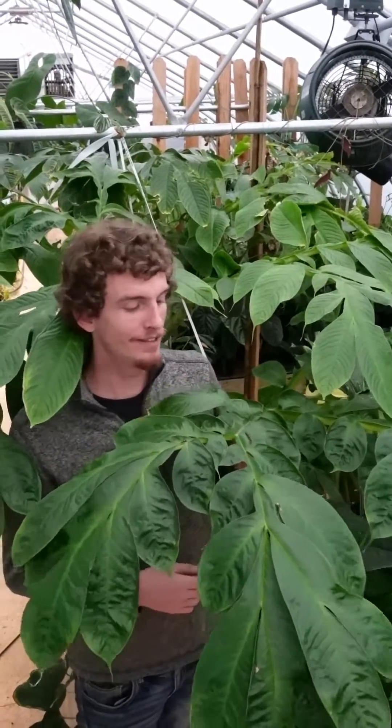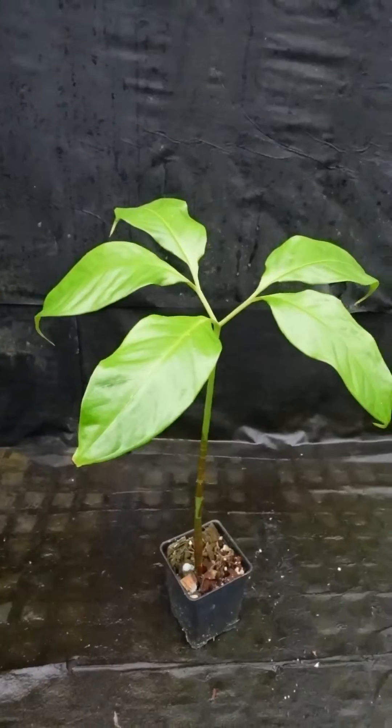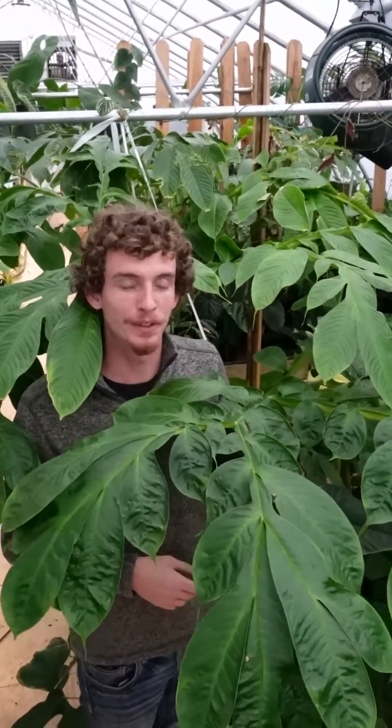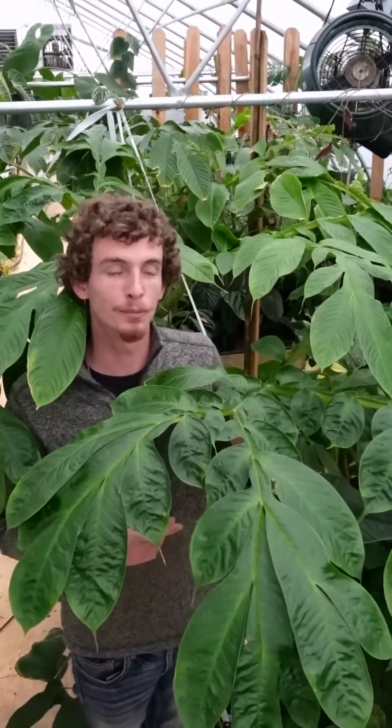Hi, my name is Roger and I'm the aroid horticulturist at Carnivro. This is Amorphophallus titanum. When most people think of Amorphophallus, this is the plant that they're thinking about — the huge mass of inflorescence that smells like a dead body. That's the reason it's been given the common name the corpse flower.